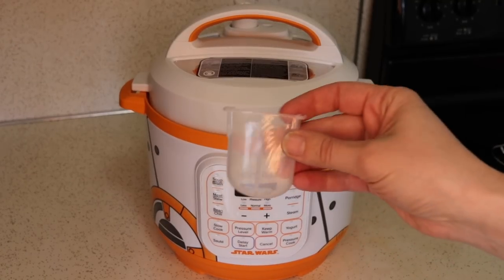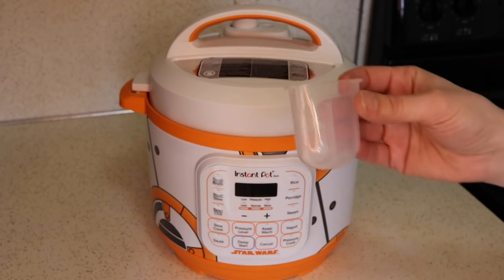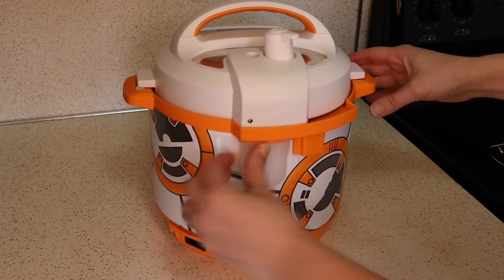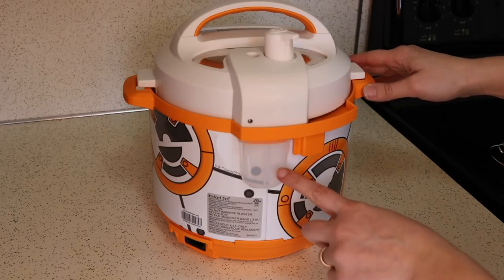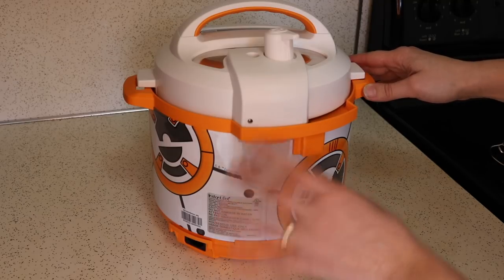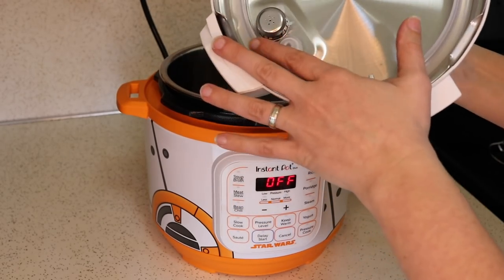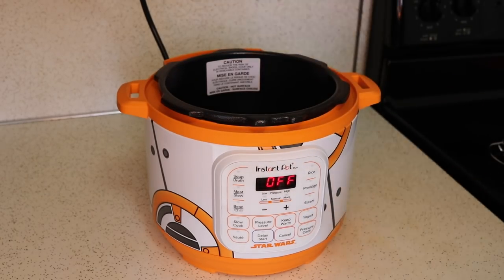There was one more piece in the box that I haven't found yet — it's the condensation collector, and it goes right on the back of BB-8 right here. It just slides right in and you just want to check this every once in a while to make sure it stays clean. I don't find that it fills up with condensation very often, but you do want to clean it and check it periodically. Before the water test I'm going to wash the lid and the inner pot. The lid is completely dishwasher safe so it's easy to wash — no need to wash the rest of the pot.